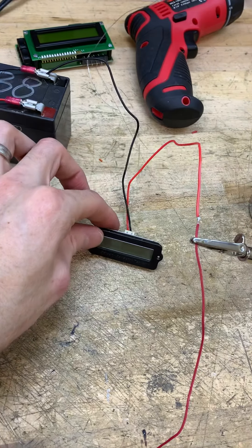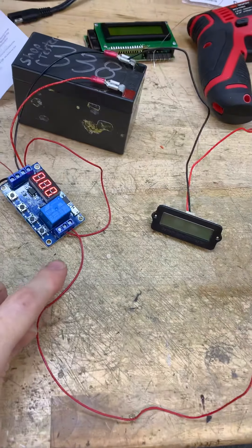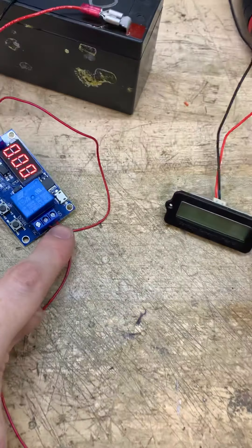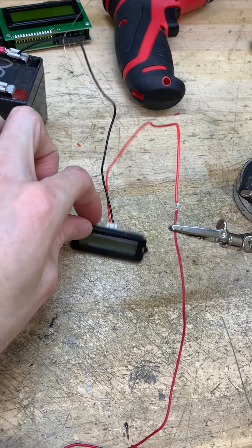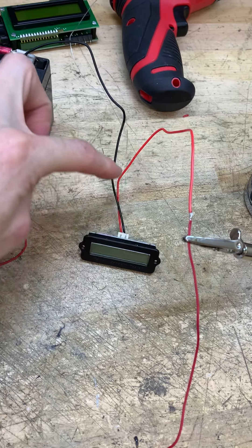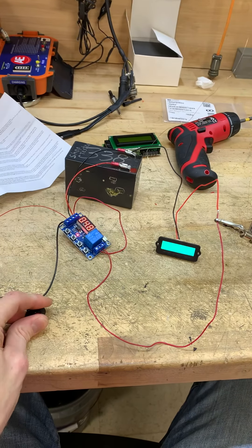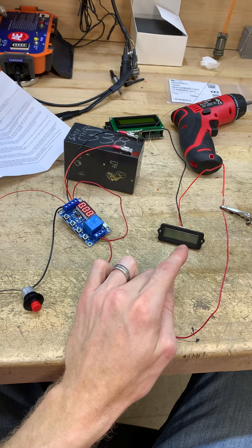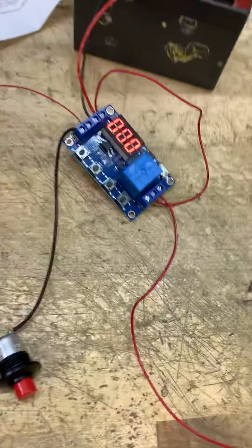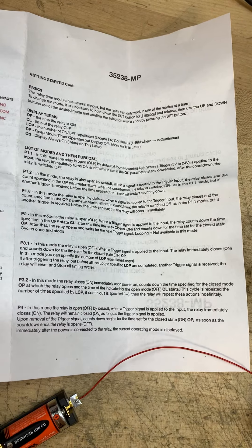I wanted it to turn on this device — basically just a mini battery voltage reader. I have my normally open output running to the battery reader's positive, and the negative of the battery reader just touching the ground contact on the battery. So it works — boom, I can see my battery voltage for five seconds, then it shuts off.